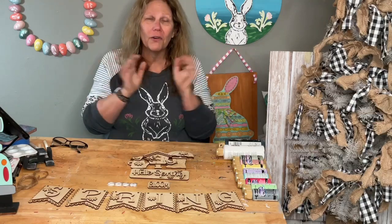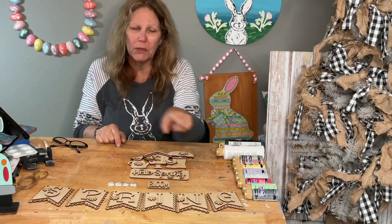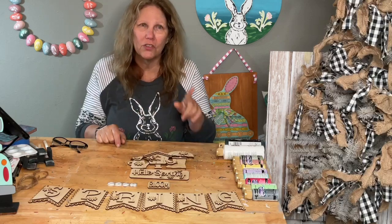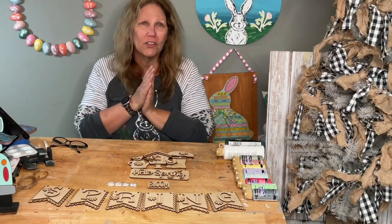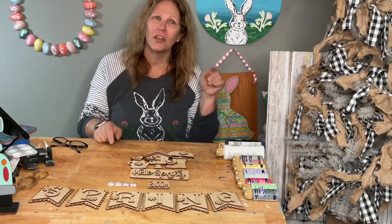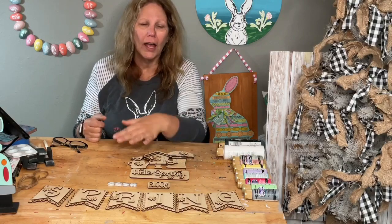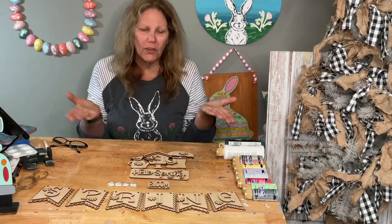If you're watching, say hello. If you're watching the replay, put hashtag replay. We're going to do a spring banner and a spring insert for our truck, because St. Patrick's Day is over, Easter will be here not this Sunday but the next, and then we need something for spring.